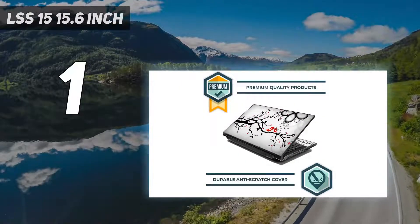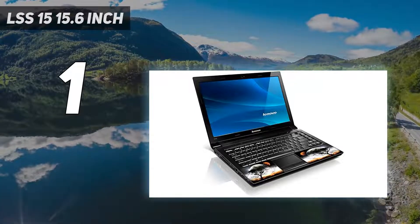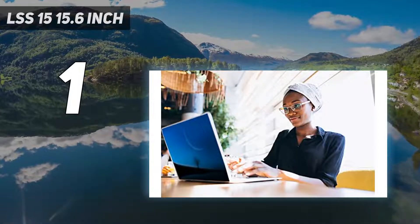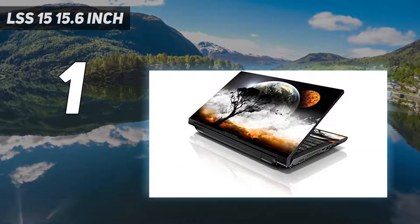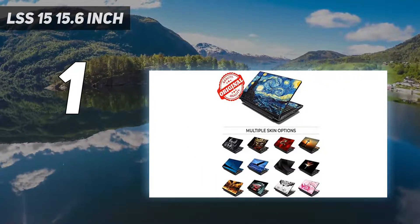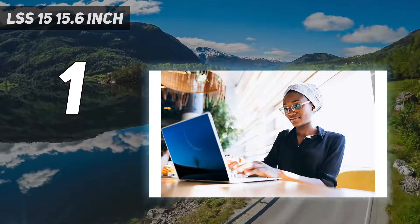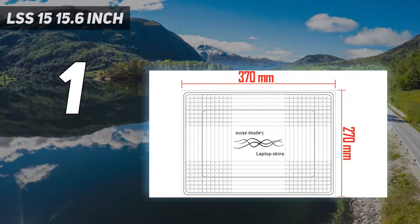And at number one, the LSS 15.6 inch laptop notebook skin sticker — the perfect way to protect and enhance your laptop. Their laptop skins are made of premium vinyl material and feature a matte laminate protective coating for a no glare clean finish. With dozens of designs and colors to choose from, you're sure to find the perfect one for you. Plus they include two free wrist pads with each purchase, sized 4.5 by 3.5 inches and 3.5 by 3.5 inches.